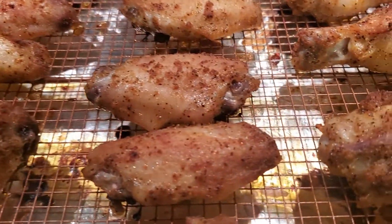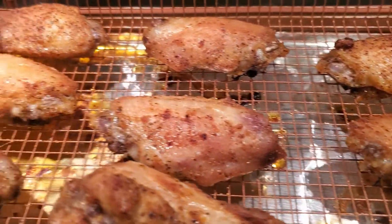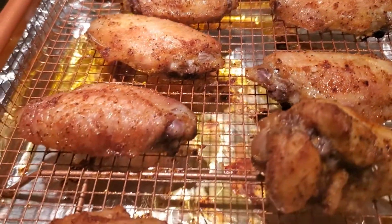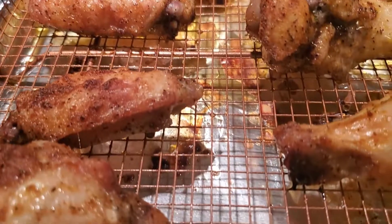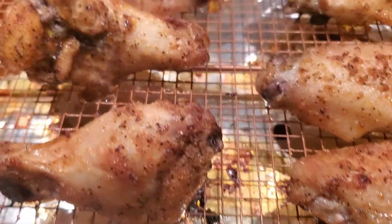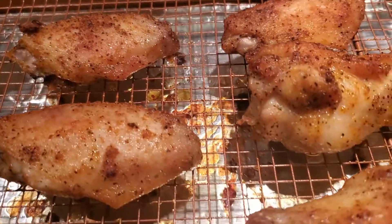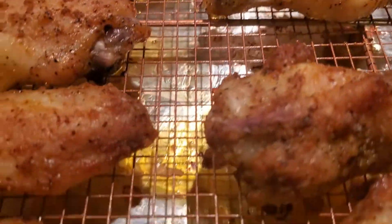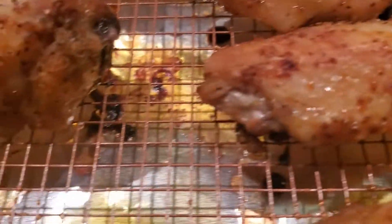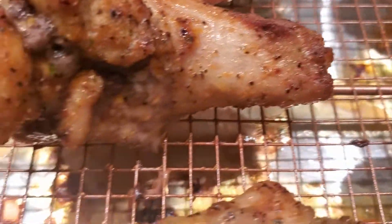45 minutes later, on 400 degrees — and look how yummy that looks! Perfect for the Super Bowl, I'm telling you. I'll be bringing you stuff all week long — things you can make for your Super Bowl. You can also douse these in barbecue sauce once they're done. And did you see why I used the rack? Look at all those drippings down there. We needed the oil — the oil is going to help with the crispiness. And see, it helped with the cleanup too.